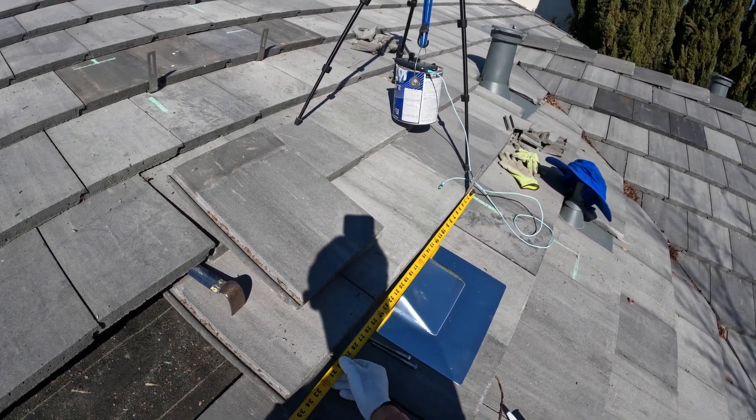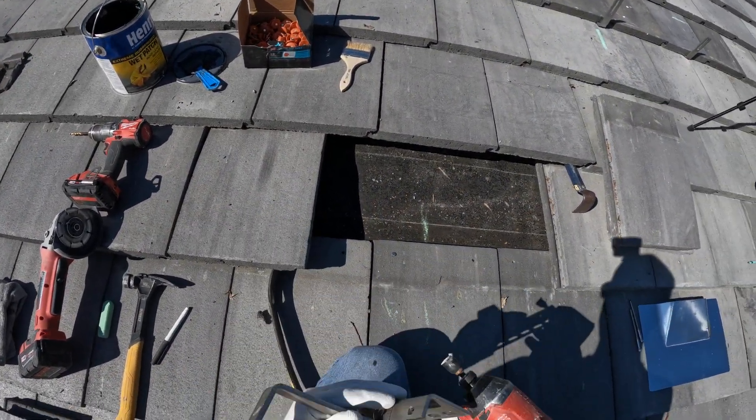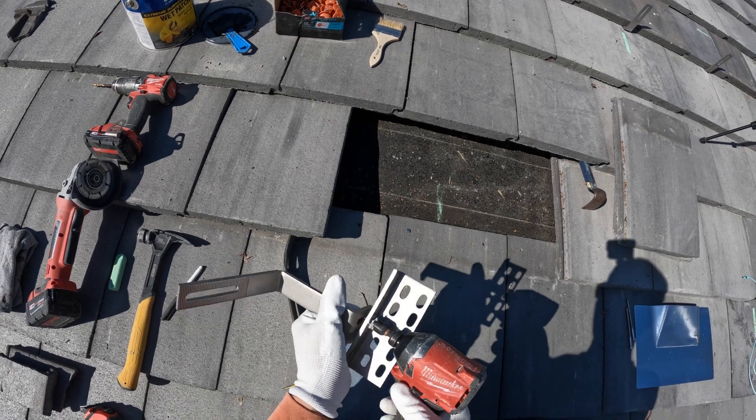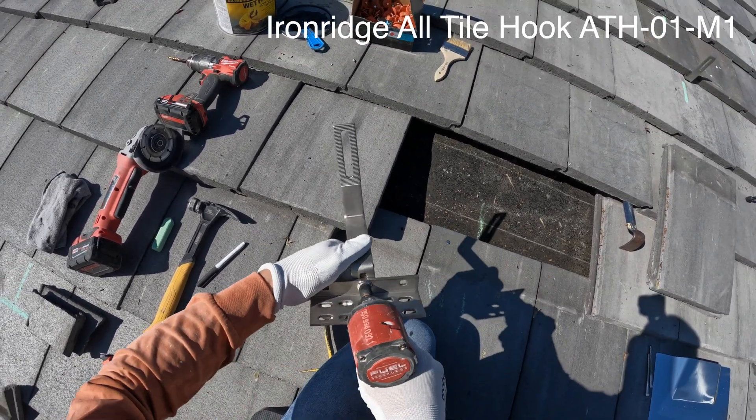Rafters on this roof are 24 inches on center and the hooks are installed every 48 inches. So I'm marking the location from a previous rafter. Now I'm adjusting the height of this hook, setting it to the maximum available height.